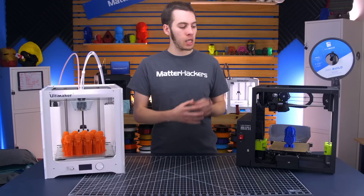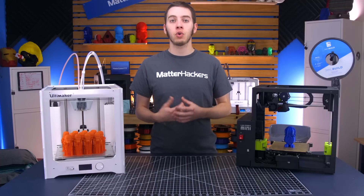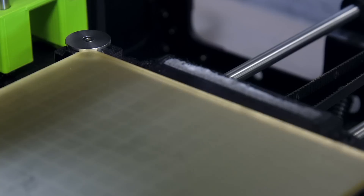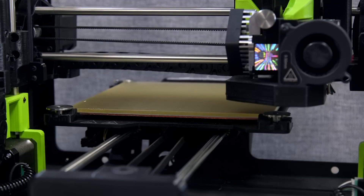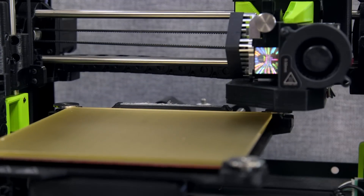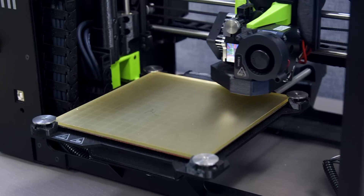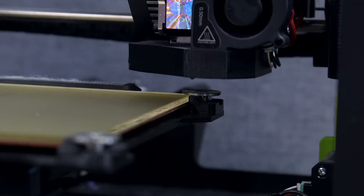The LulzBot TAZ 6, the LulzBot Mini, and the LulzBot Mini 2 all use the same automatic bed leveling system. They have four washers in the corners of the bed that complete the circuit with the nozzle as it probes those four points. To do that, it needs to go to a wiper pad at the back and clean off the nozzle, then go and touch those four points.